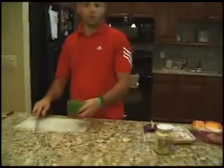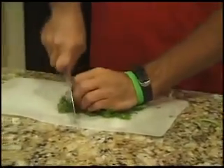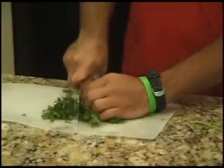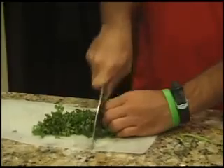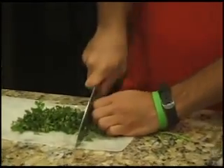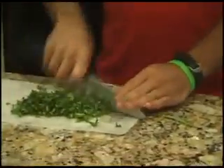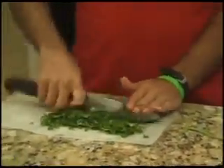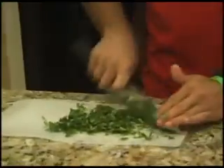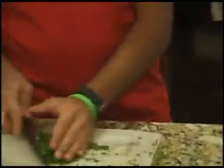The next ingredient is our cilantro, and we're going to do the same thing — a fine mince on that. I like cilantro because it's very tropical and very light in flavor; it's not as heavy as parsley. So we're going to do a fine mince on it and reserve that in our bowl as well.